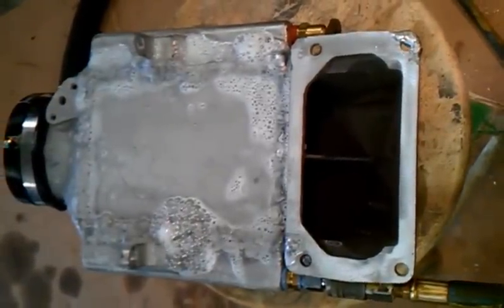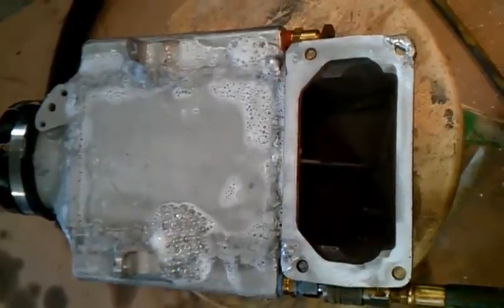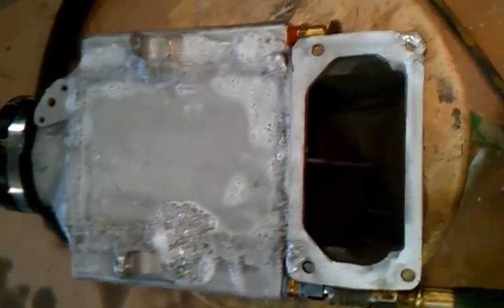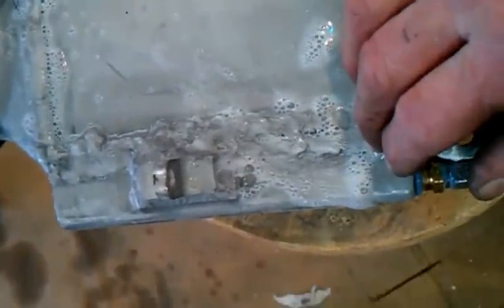Here we are with another stunning video. I'm in the process of pressure testing the heat exchanger I cut apart in a cooler. As you can see right here, I've got a wee bit of a leak somewhere on one of my welds, which is not unusual.